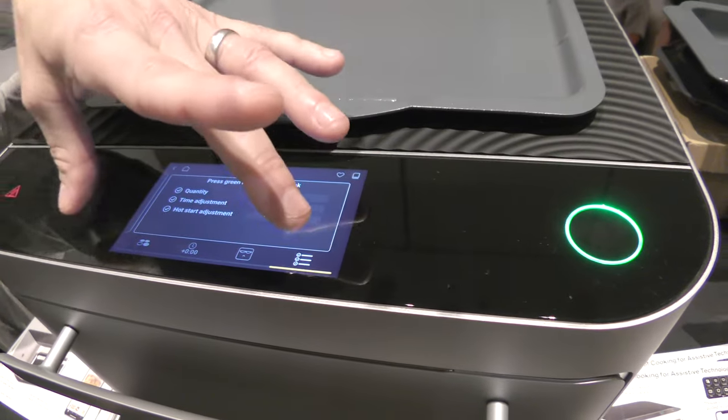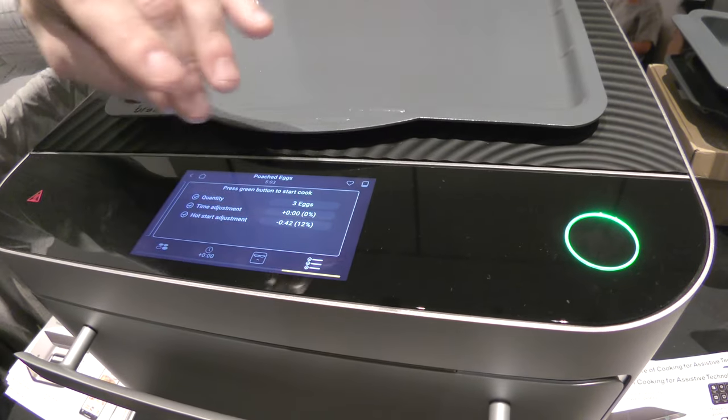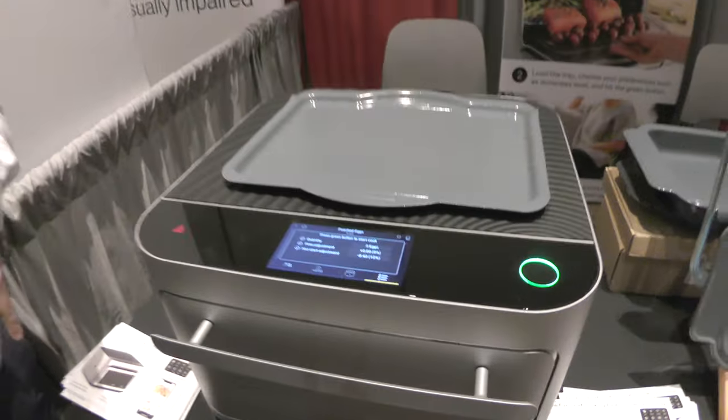What's really cool is that within about three months, all this that I did on the touchscreen you'll be able to do on our mobile app — so people with low vision or blindness won't have to use the touchscreen at all.